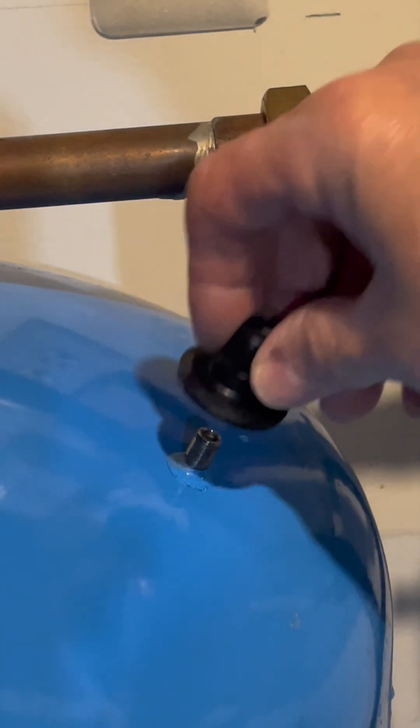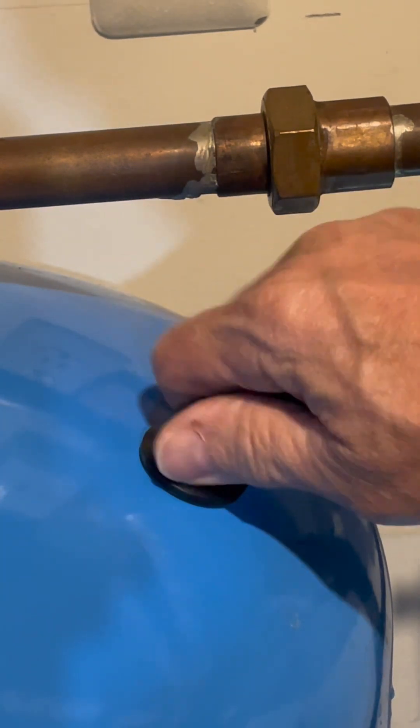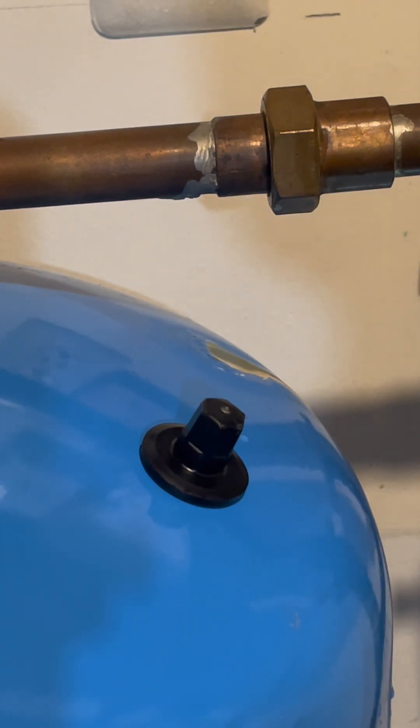The next thing we want to do is put the cap back on, just like on a tire, and put it on there snug. It prevents it from leaking. What you need to do is check it every six months to a year to see what the pressure is, see if it's short cycling, and add air to it if needed.